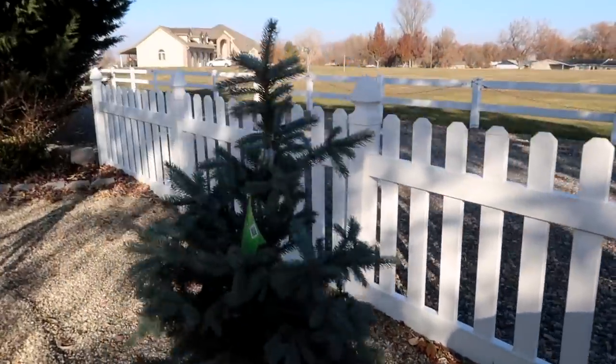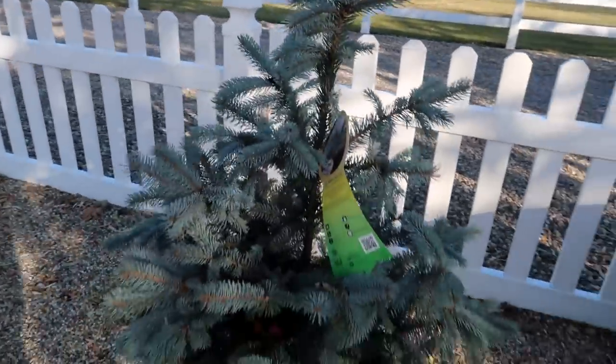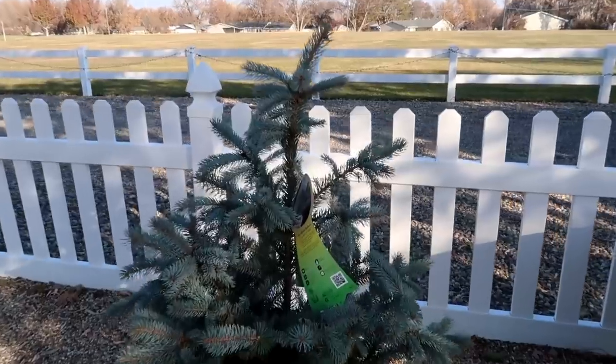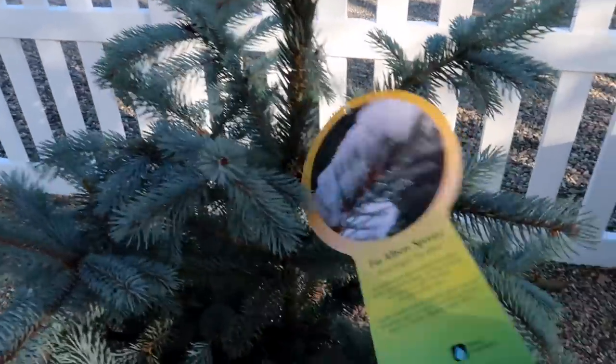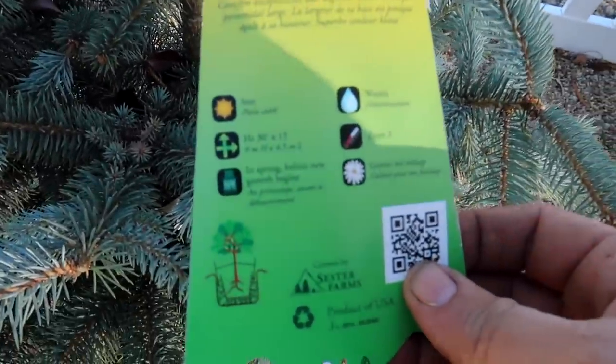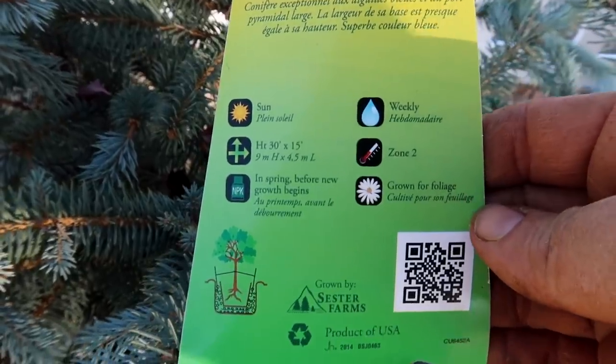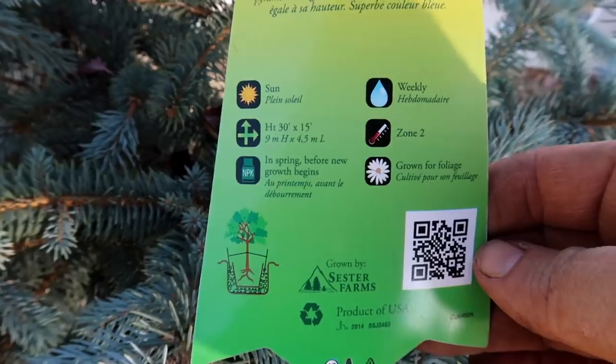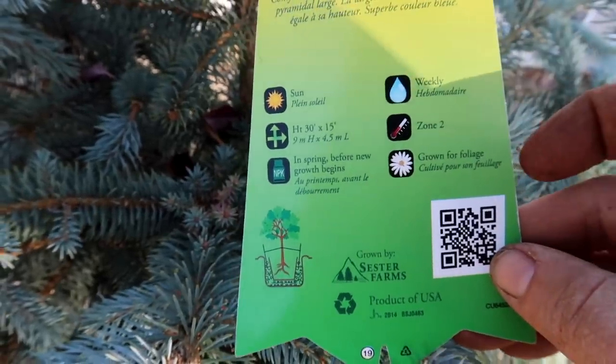I've got some Fat Albert Blue Spruce. I love these little trees — they're so cute. They also don't get enormous; they get big, but not enormous like the other ones. These grow 30 feet tall and 15-foot spread, and usually the spread is what I'm worried about, not so much the height. But these are also a zone two.